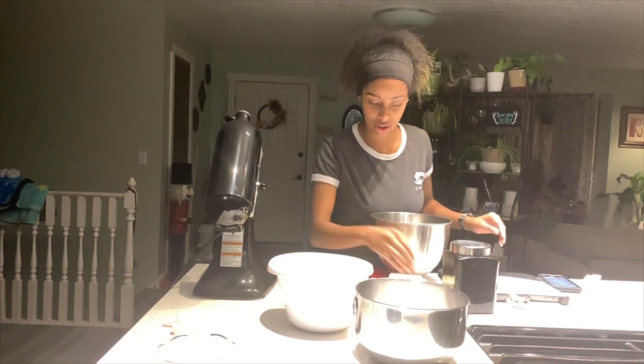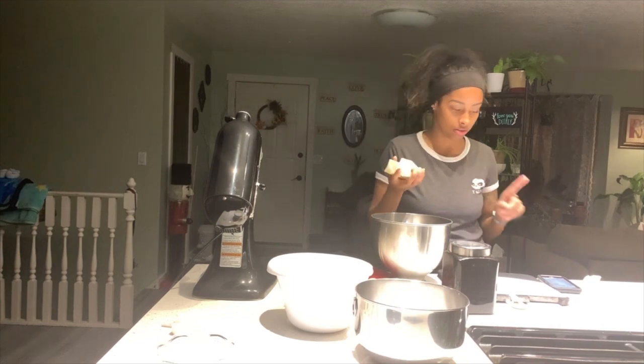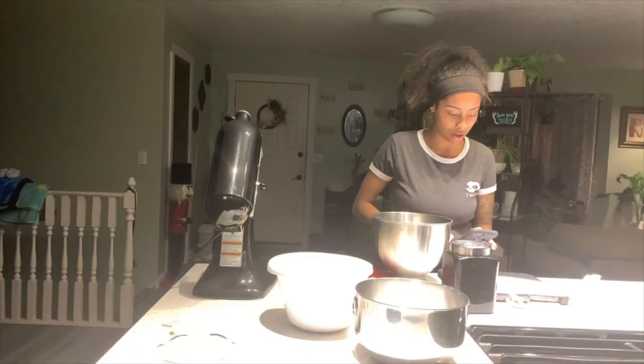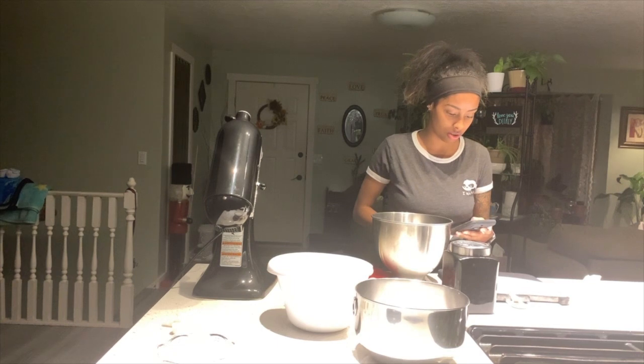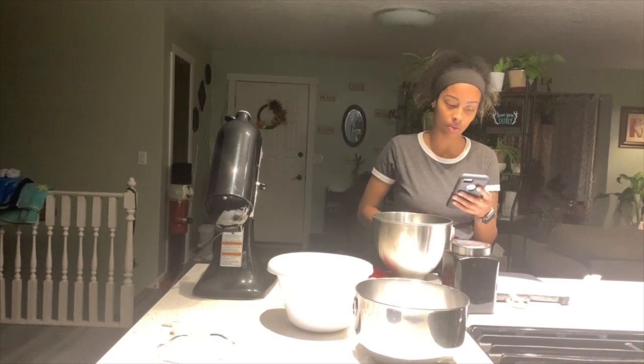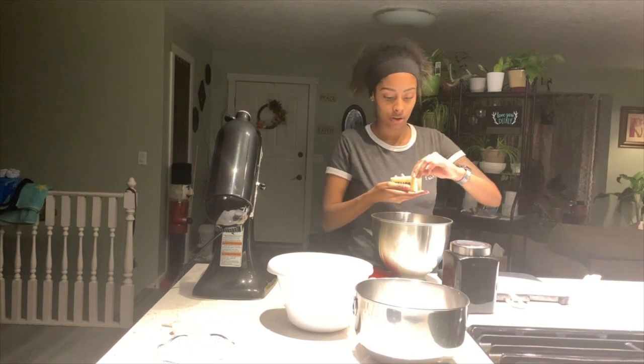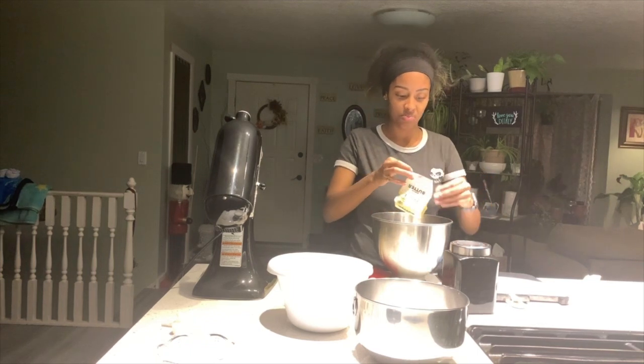I'm actually doubling everything because I'm going to be sharing these cookies with a few other people. It typically calls for one half cup of unsalted butter but I'm actually doing a full cup, so we're gonna put a full cup of butter in here.